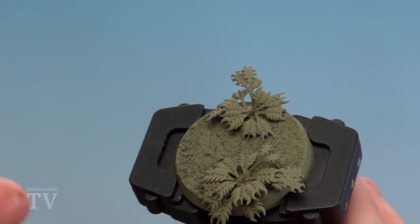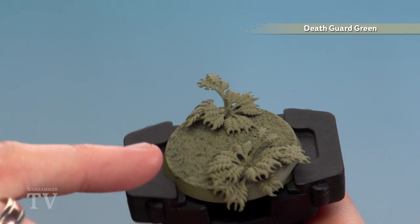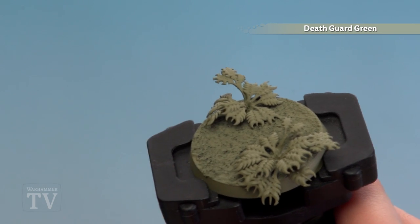The first thing we'll need to do is actually make the jungle base. I've picked a 40mm round base and added some barbracken. As you can see, I've got some textured paint on here — it doesn't really matter what colour texture paint you use because we'll be spraying this with Death Guard Green when it's all done. I've scattered a little bit of barbracken just so I can put a model in between those gaps.